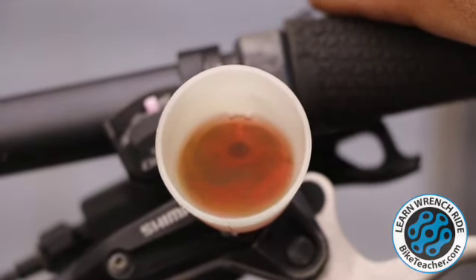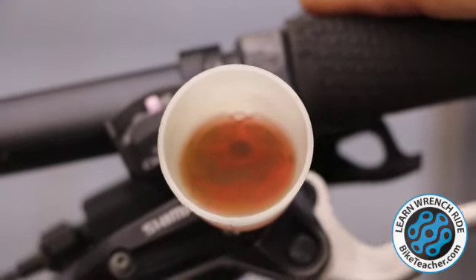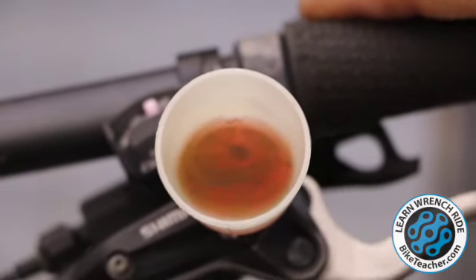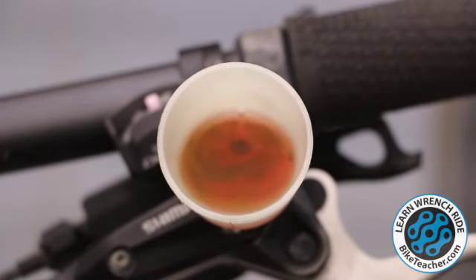There's a bubble there. By tilting it this way, we're tilting the fluid on the inside, forcing any air to go up to the top and exit. As we're pumping, it wants to force it out and then it's going to pull fluid in.